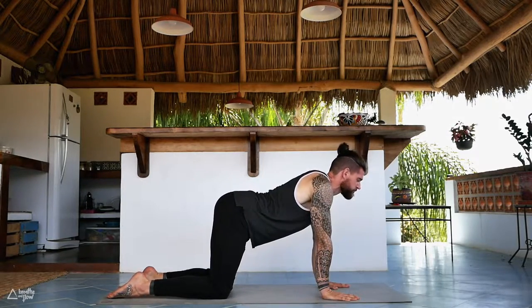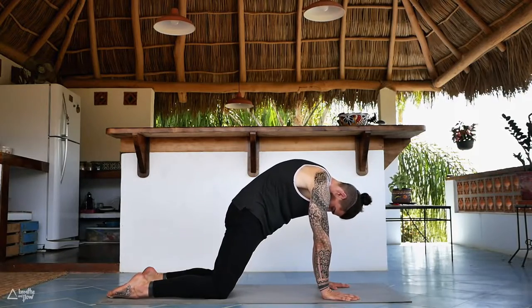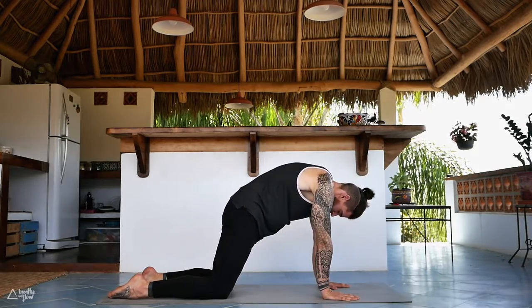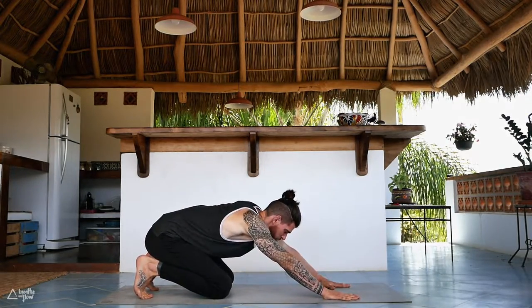Inhale, arch your back, look forward — we want to move like a wave through the spine, nice and slow. Exhale, round. Come onto your toes, sit back onto the heels.